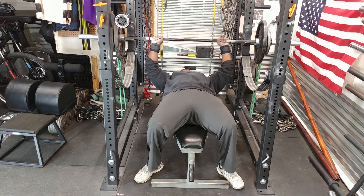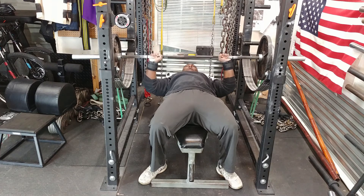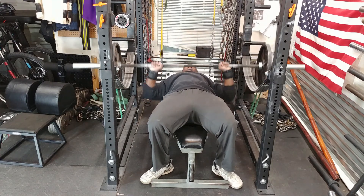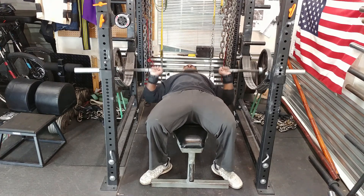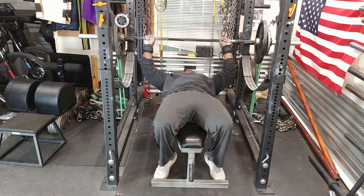My speed was a little bit off. I was trying to get 0.8 meters per second. On some sets I was able to get one meter per second; on some it would drop down to about 0.6 or 0.5 meters per second. But all in all it was good.